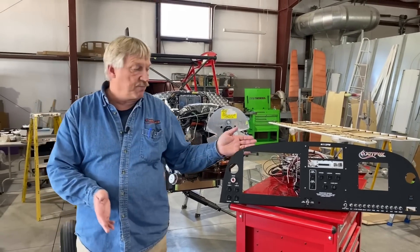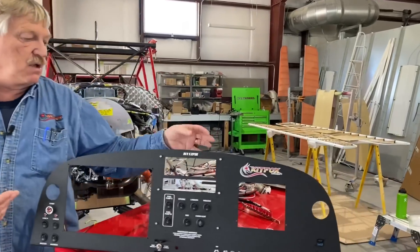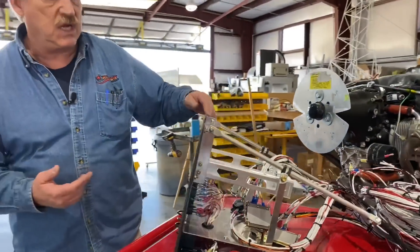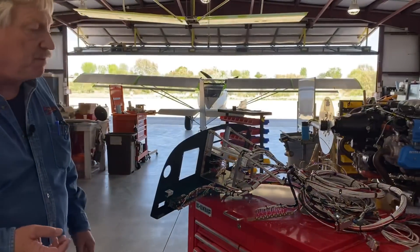It comes with more than just the panel. If you come a little closer to the panel here, it will be pre-populated. The trays will be mounted for the radio, trays for the GEA24. It's strictly Garmin — I should emphasize. It is a Garmin setup and panel.